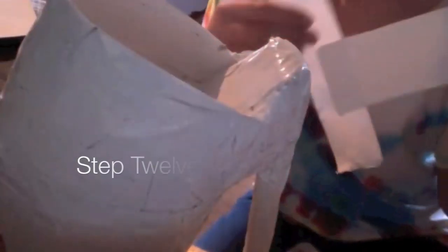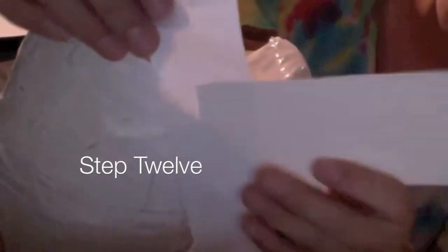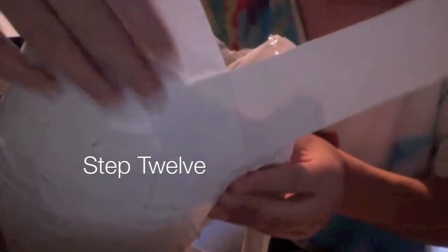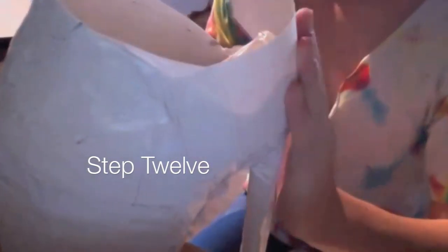Step twelve: Take your remaining poster board strips and tape them to make a half circle around the heel of the shoe. This will close it off and hopefully keep the shoe on your foot. Build this up until about the middle of your ankle and shape it whichever way you want. To create the shape of the ankle part, just take your scissors and cut around. Tape it securely and try on the shoe to see how it feels.